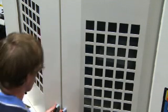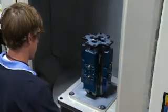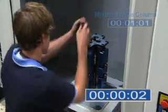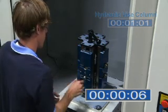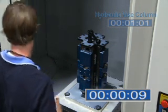We will now compare the operation using a Juergens manual vice column. The columns are identical with the exception of the hydraulic versus manual actuation. The same machinable jaws can be used on either column.